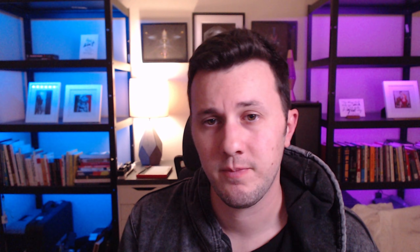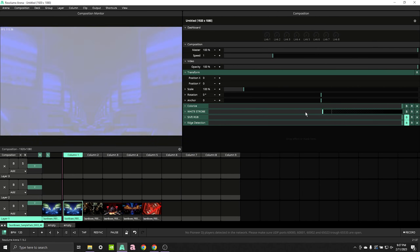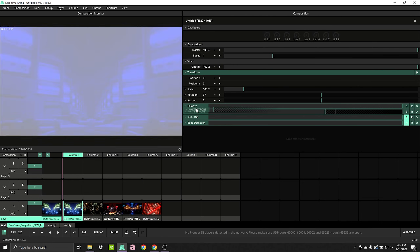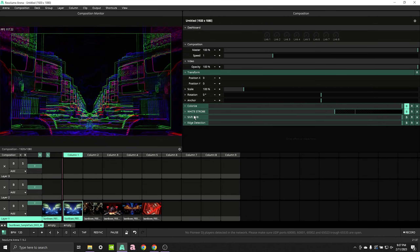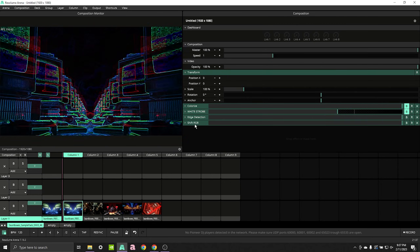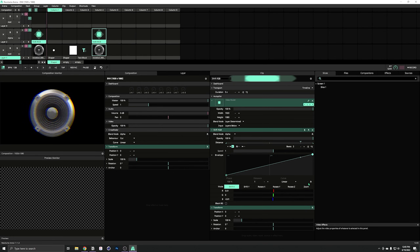Effects order also matters, so play around with the order and see what makes sense. Do you want your colorize on top of your strobe, or the other way around? Does edge detect look better under shift RGB or on top? Also consider where those effects are placed in your composition — not just relative to each other, but whether they're on the composition, the group, the layer, or just the clip.